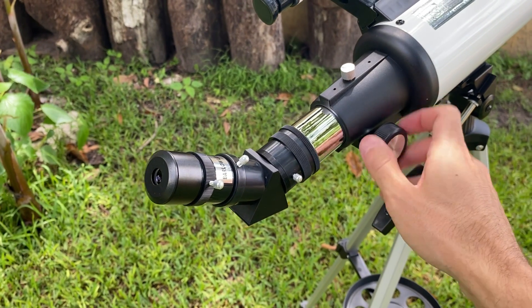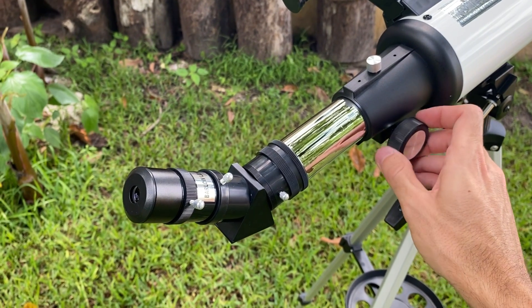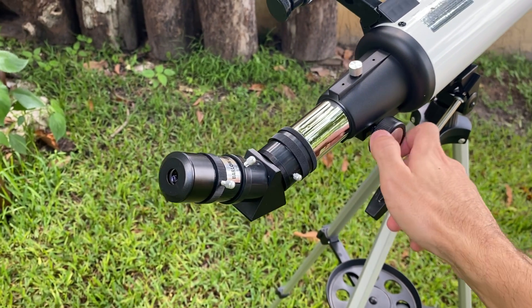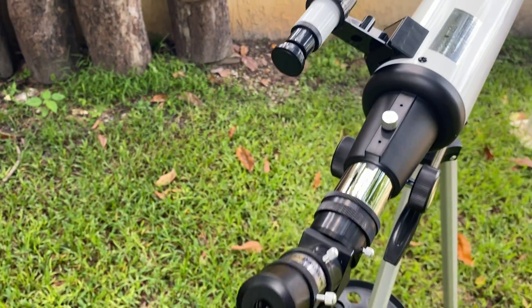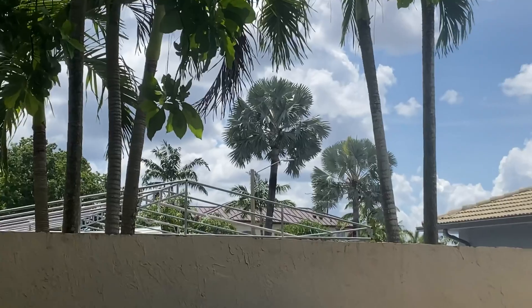I have to mention that there is definitely not an attachment appropriate for viewing the Sun that comes with this item. In conclusion, this telescope has been a fun and educational tool for me. It's allowed me to explore the night sky in a way I never have before, and even with the occasional cloud cover, I've been able to continue my lunar observations.